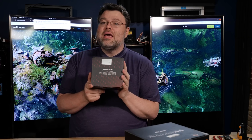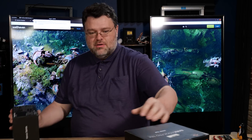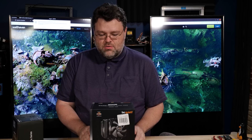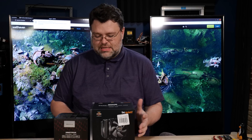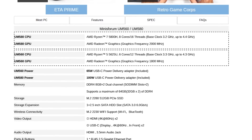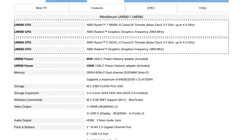I've got the Minisforum UM560. This is a 6-core machine with 16GB of RAM. It has a 2.5-inch bay as well as NVMe storage.